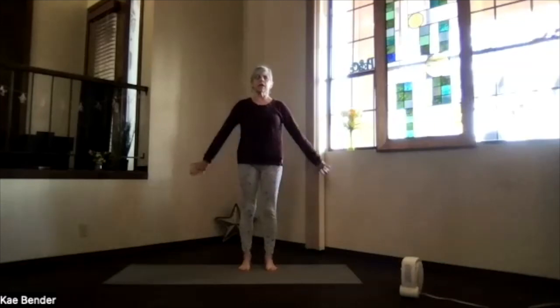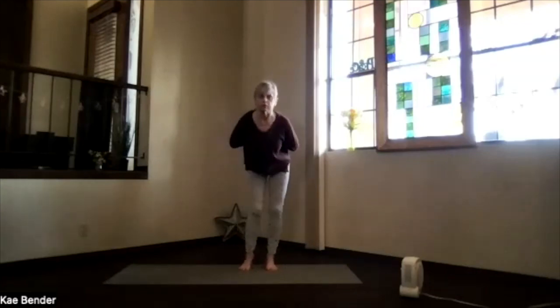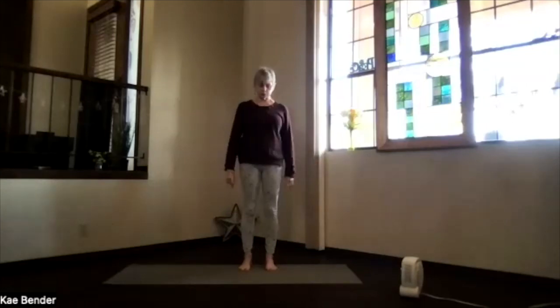Feet hip-width apart. Clasp your arms behind your back, or bring your fingertips up between your shoulder blades in reverse prayer position. Just keep the shoulders stable. Bend your knees again toward your toes. Big circles with those hips, getting that lower body moving even more. Take a breath, releasing into it. Stop and go the other way. Feel the hips, the legs, the knees, the shoulders. Keep it low and relaxed. Then back again into mountain pose.